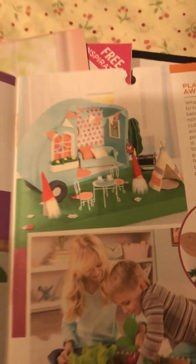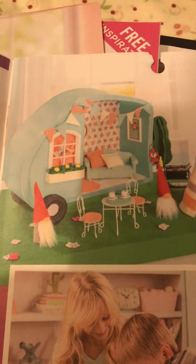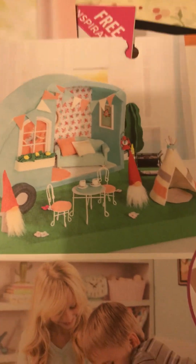Oh look at this - that's another little dollhouse, a trailer dollhouse for gnomes!